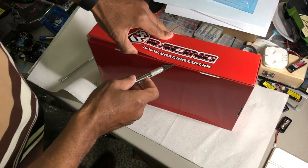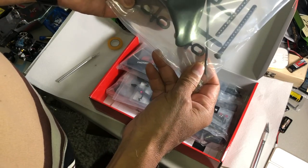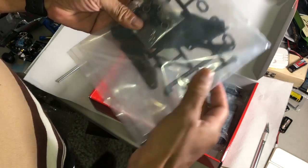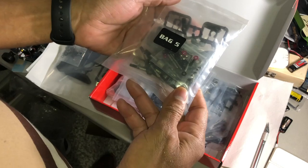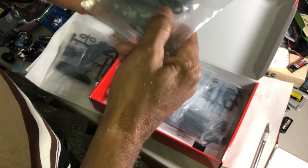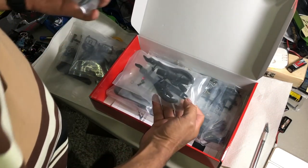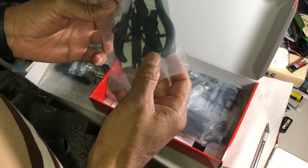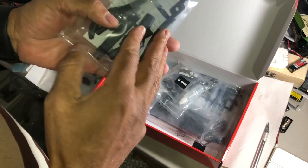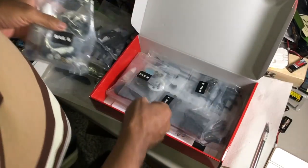Let's go through what's in the kit. Front bumper, body posts, antenna tube, post mounts, lower body bumper mount, a bag of screws and washers, C-cups, drive shafts, more screws, and several servo horns which I may or may not use. There's also some kind of tool — looks like pliers — which I didn't even know was included.